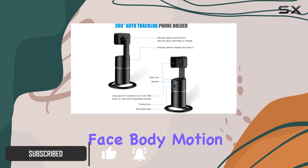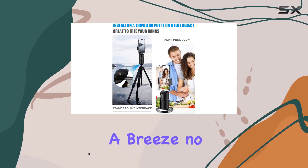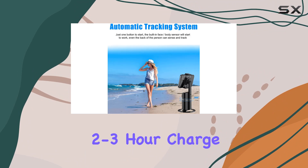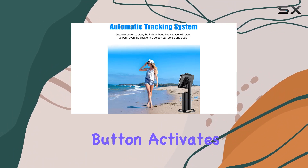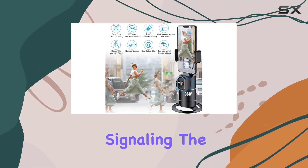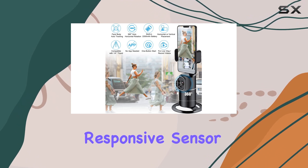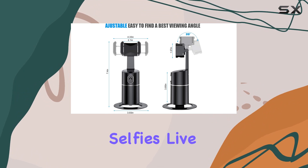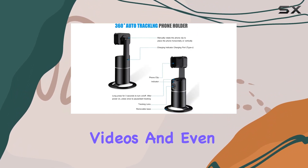The setup is a breeze — no app required. After a quick two to three hour charge, a long press of the power button activates the blue indicator, signaling the device is ready to track your movements. The responsive sensor smoothly follows your face or body.